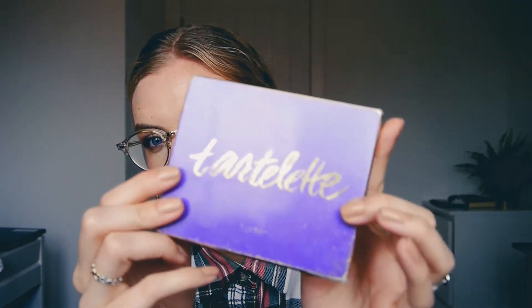Hey guys and welcome back to my channel, my name's Charlie and today I'm going to film a pan that palette introduction video. The palette I've chosen to try and pan is my Tarte Tartelette palette, which is a really old, beaten up palette — probably one of the oldest in my collection.